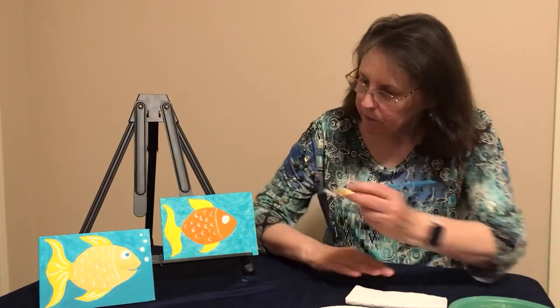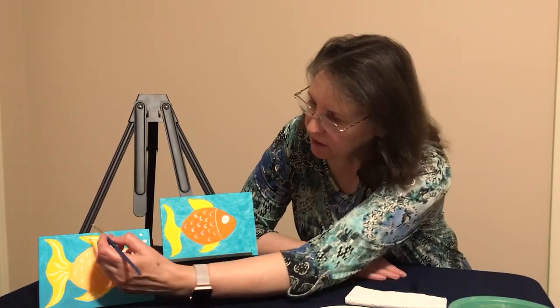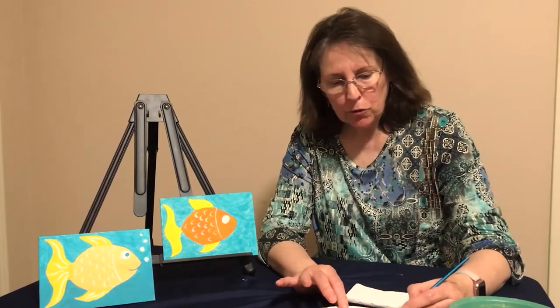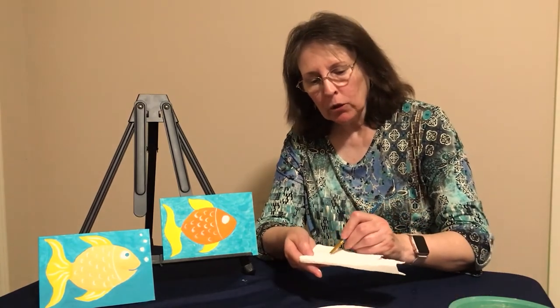Now what we're going to paint is the whites in the fins — those are just single lines to give a little highlight to the fins and the tail. Again, load your brush the same way, wiping off a little bit of the excess to give yourself a sharp point.